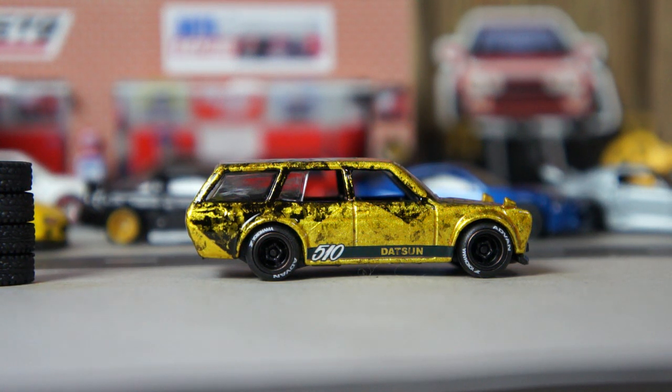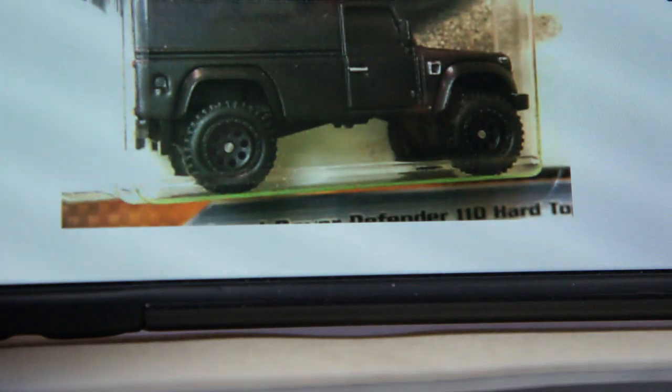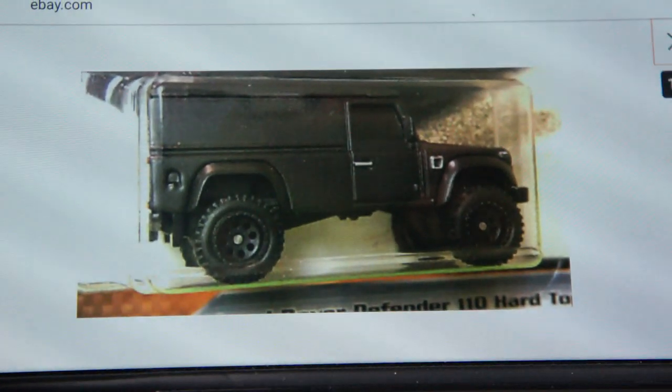What do you think my friends? I want to show you another custom that I worked on. Let me show you a photo of it, because I didn't take a photo before I started working on it. So here it is — a photo of the casting.